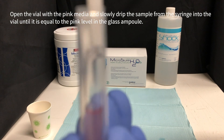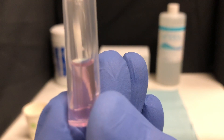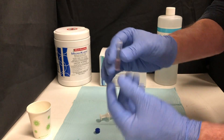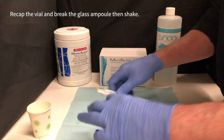Drip until the level is equal to the pink level in the glass ampoule. Recap the vial and break the glass ampoule, then shake.